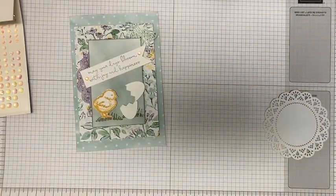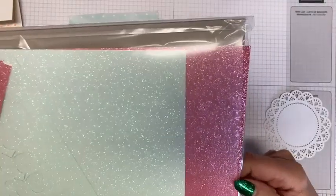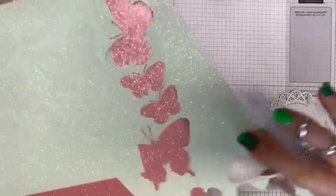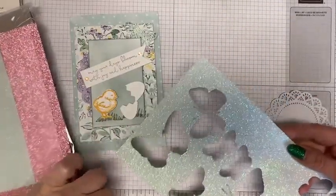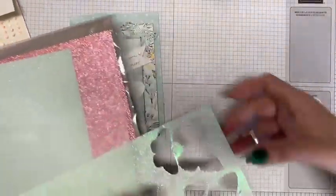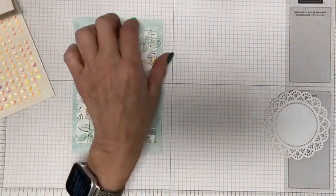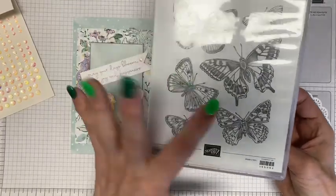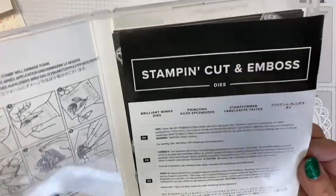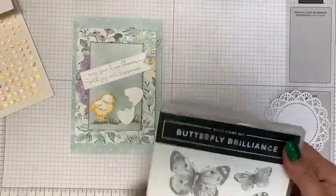For the butterfly, you can see the shimmery little butterfly at the top. I used the shimmer paper — it comes in pink and Pool Party shimmer paper, which is so pretty. You get about two sheets of each and it's really nice. It's not something you would use a whole sheet of on a project — I'm being very frugal because I want it to last. I punched out the butterfly using the Butterfly Brilliance dies — the stamp set is called Butterfly Brilliance and the dies themselves are called Brilliant Wings.